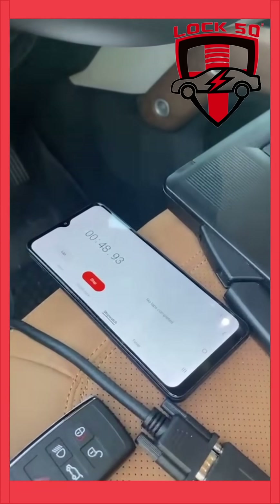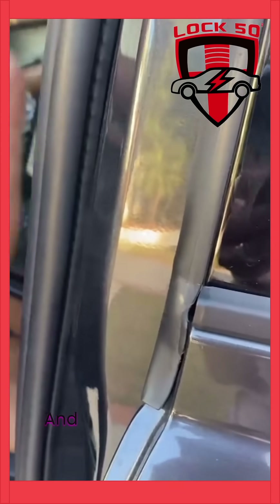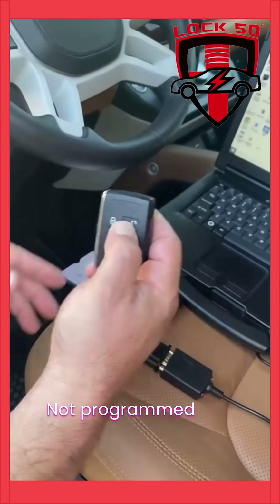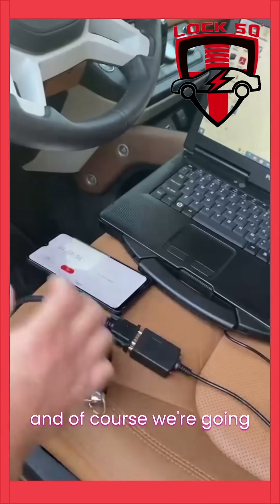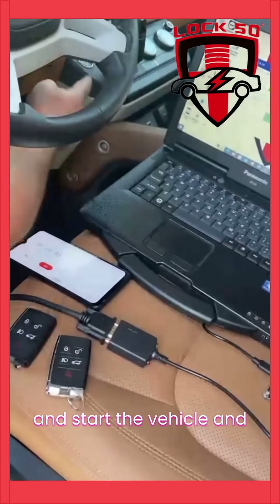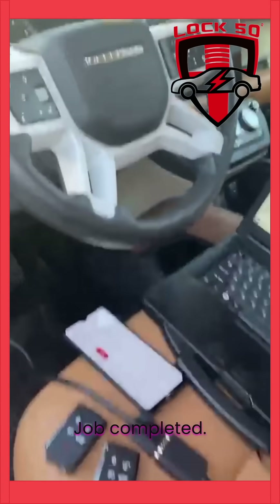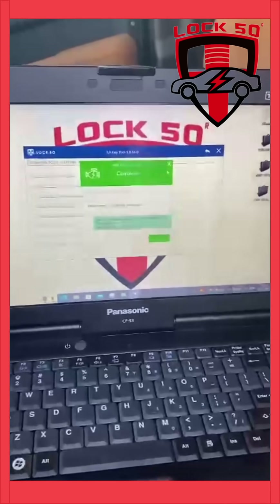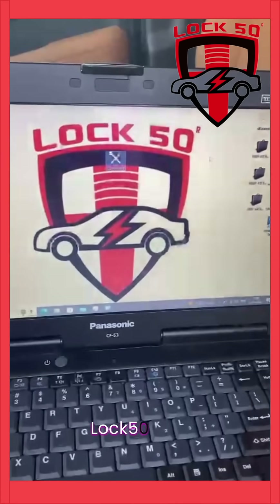47 seconds. Let's test the keys. This is the key that was not programmed, and here's the key that's programmed. And of course, we're going to go ahead and start the vehicle. Job completed. Thank you very much. Lock50 OBD.